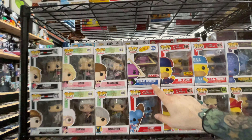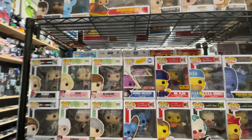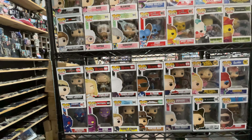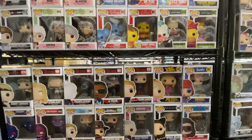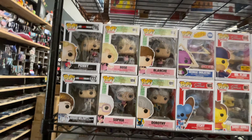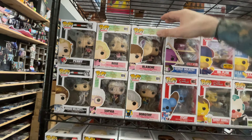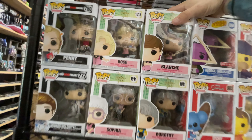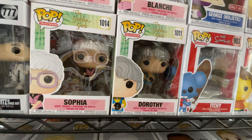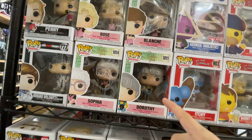Look at this — we have the Holistic George from Target, which is a Seinfeld pop. And some of The Boys — I'm excited for the next season. All four of the Golden Girls are here too. I remember when these were running low everywhere for some reason. These are actually the Golden Girls Bowling, and they're all bowling, which is pretty cool.